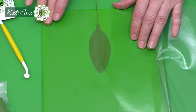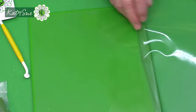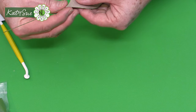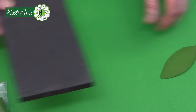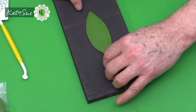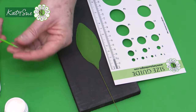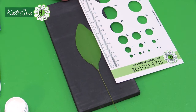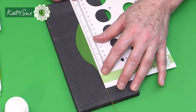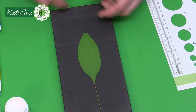Carefully remove from the stay-fresh folder, mold the base of the leaf around the wire, and place on the soft side of a pad or fun foam. Apply a little vegetable fat or cold cream to prevent sticking, then use your size guide and mark a central line down the middle of the leaf with a needle tool or companion tool end.